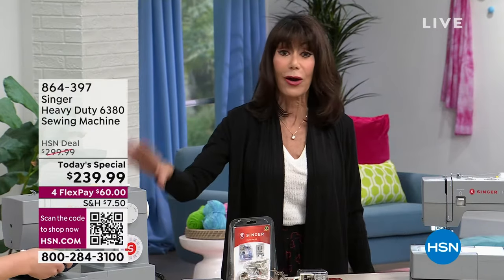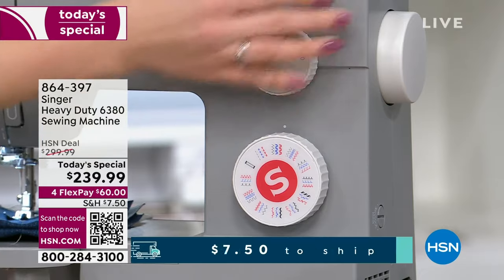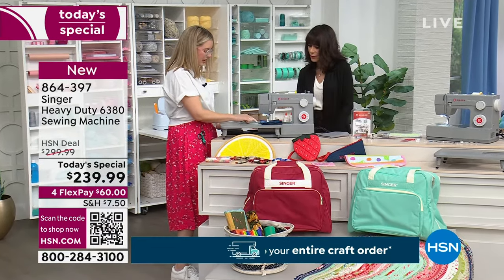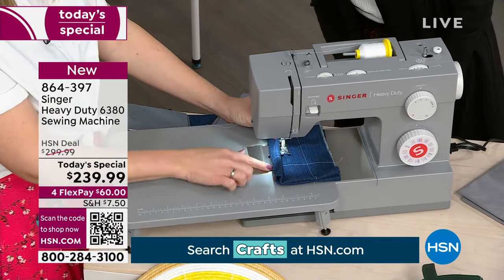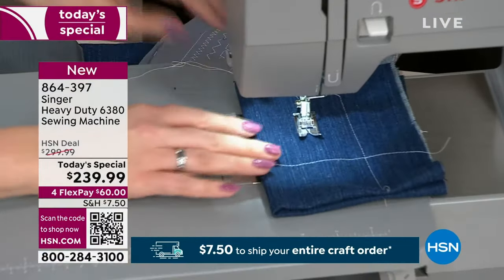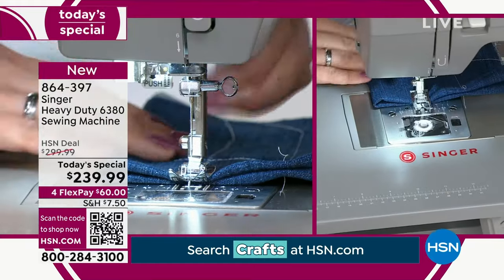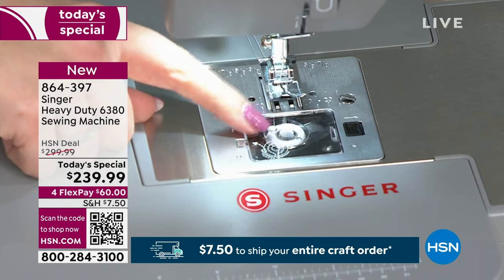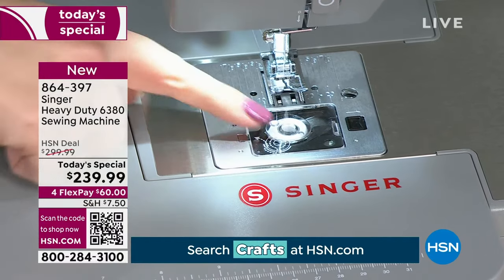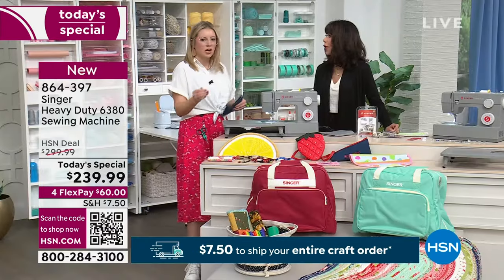Right out of the box you have 32 stitches built into the machine with capability for 110 stitch applications, all the different feet you need, a built-in needle threader, and the stainless steel plate, which gives it a nice smooth finish. There are little screws that unscrew easily so you can clean out your machine. The clear top area shows the bobbin — you can always see it and know when you need to change it.